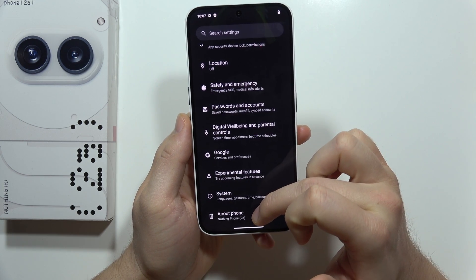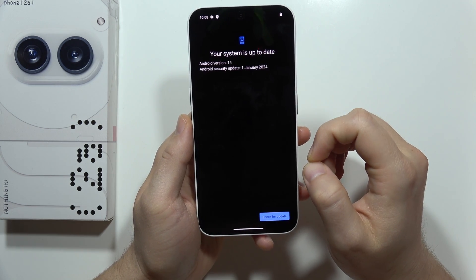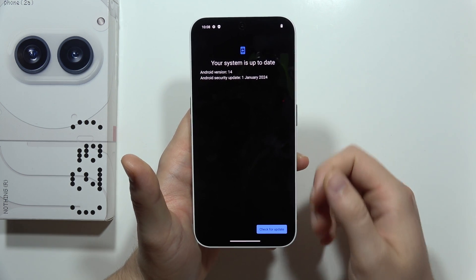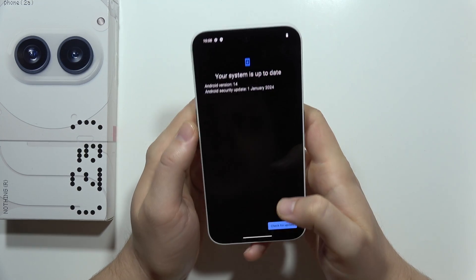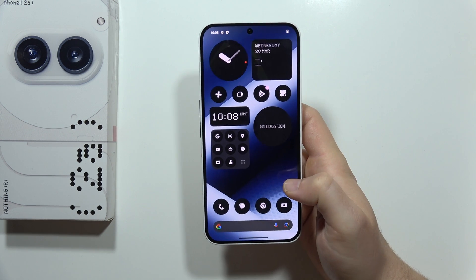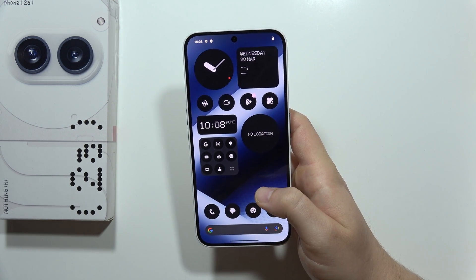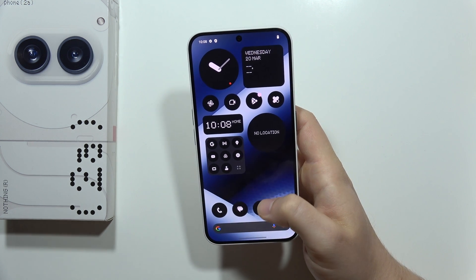You also need to remember about system updates, because in most cases they give us all the fixes and new features, and they will definitely optimize battery life in future updates. And if you are using any live wallpaper, it's also good to remove it and set a static wallpaper, because live wallpapers drain the battery a lot.